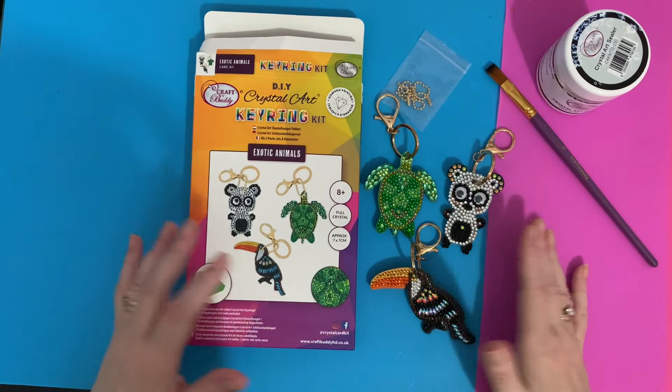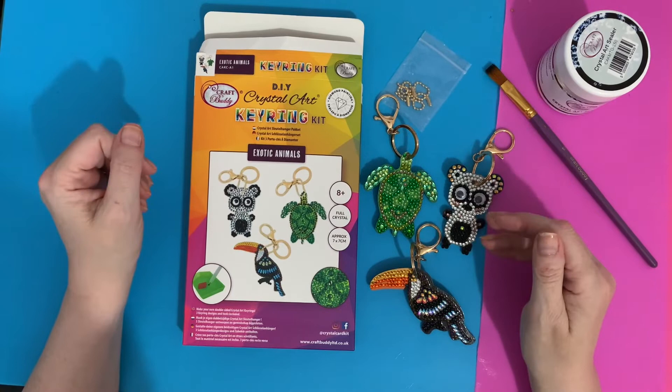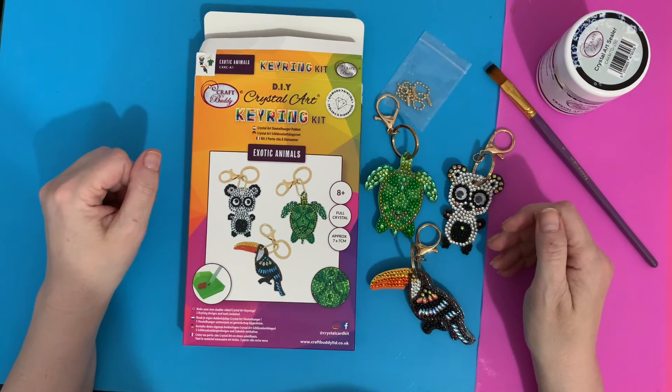So that's the three keychains all done. Thanks for watching — I hope you found this useful. If you've enjoyed it, please press the like button, it helps me with YouTube and all the algorithms. If you want to see more, subscribe and I'll see you in the next one. Thanks for watching, bye for now!